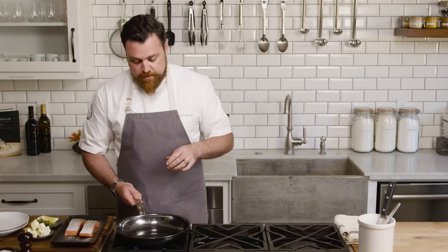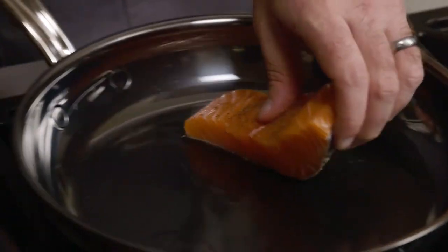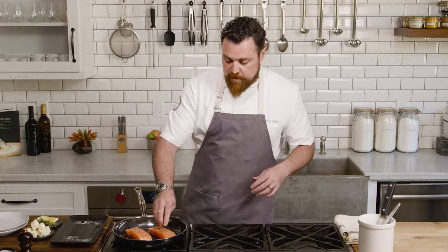What you want to do is gently move the pan in a circular motion as you're getting ready to put your filet in. You always want to put your filet in skin side down and away from you — that way if the oil splashes up, it doesn't burn you. Push down just a little bit to get flat, even contact, and then let it sear.